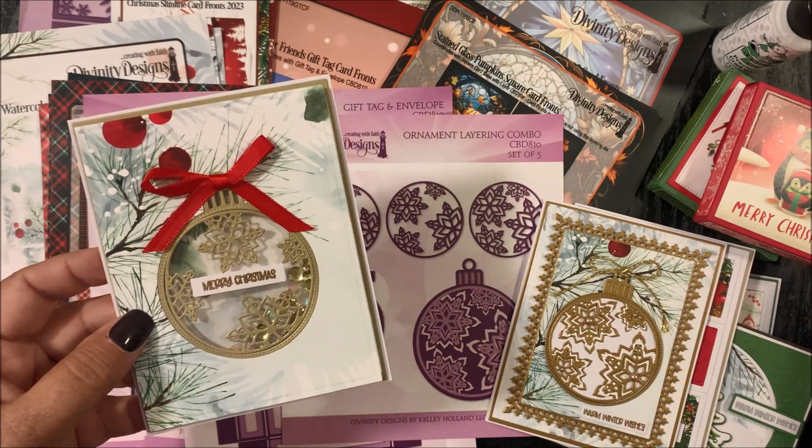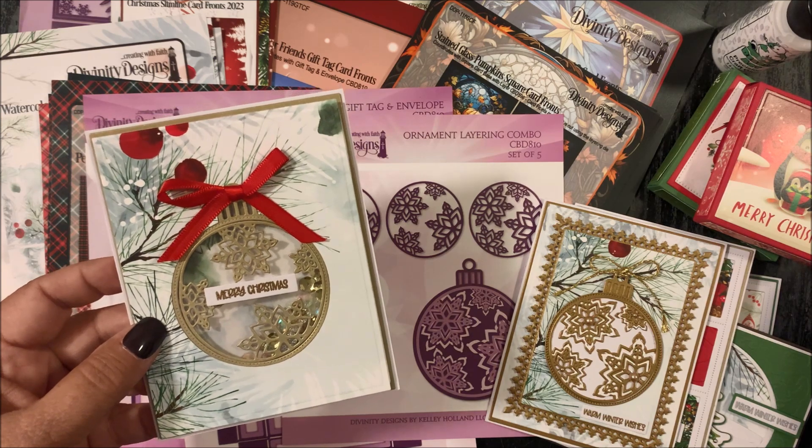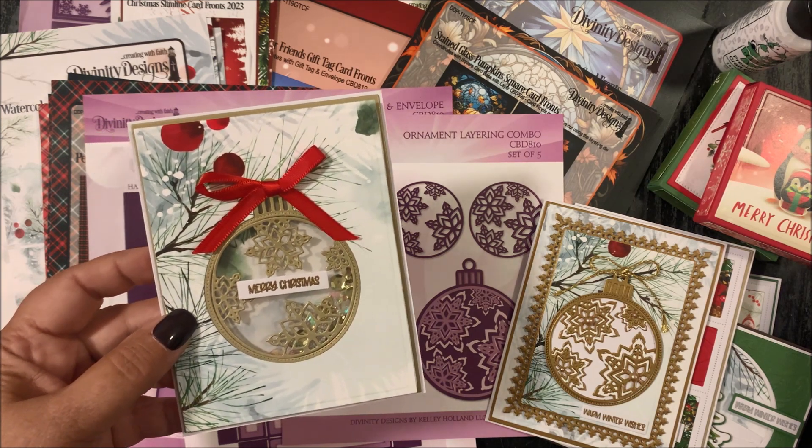In the separate video tutorial, I'll be sharing with you how to create a shaker card using the fourth die in the Ornament Layering Combo die set.